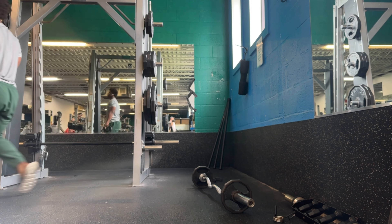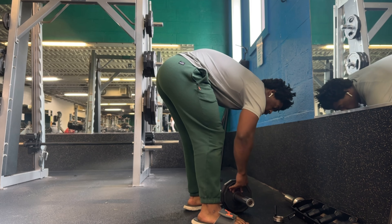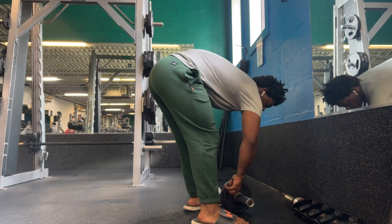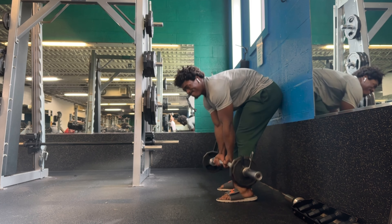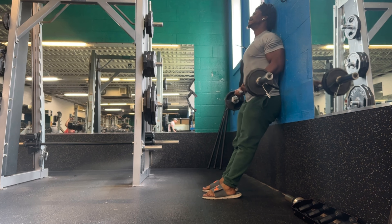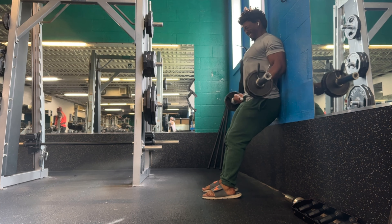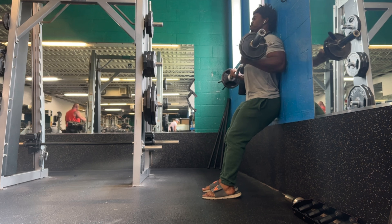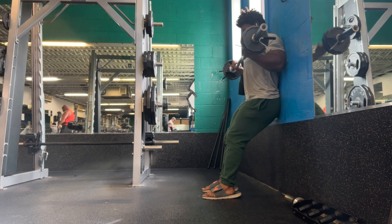I already got the predominant amount of bicep growth I'll get from doing regular curls, so I just switch it up — emphasize the squeeze, the tension, the mind-muscle connection. If I can hit it from an abnormal angle, I consider that a plus. The body is very adaptive, and if you take it outside of its normal range of motion in a safe way, you may get some benefit from adding resistance in that abnormal way of motion. If nothing else, you get a little bit of tendon strength and tendon resilience, because that's what the weight does — it makes your tendons, bones, and muscles, your whole system, stronger.